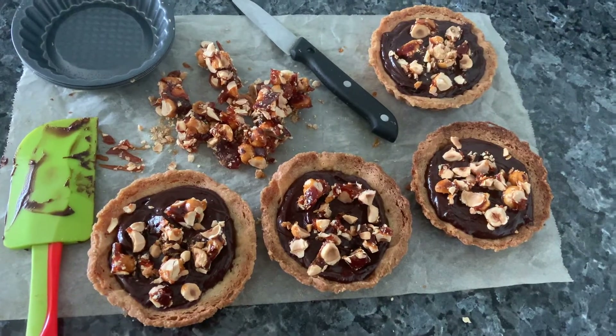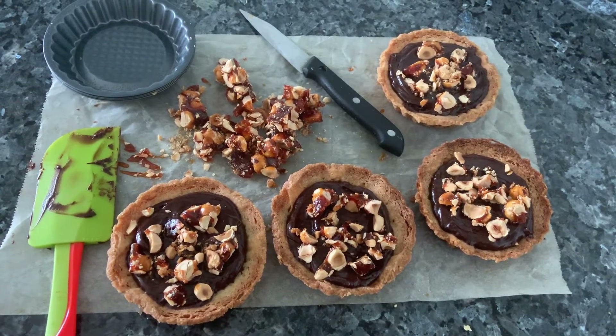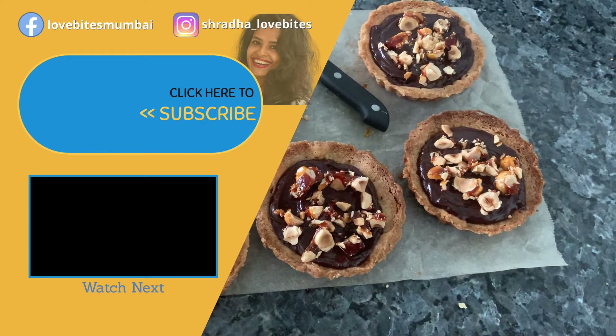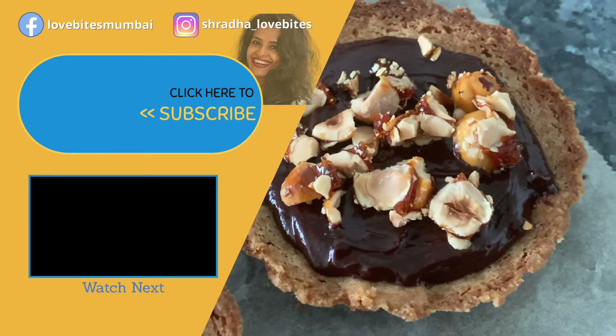The tarts are ready. They make a beautiful, delicious dessert. Hope you like them. Do try — it's not that difficult. It's actually a very easy tart to make, and you'll get better at it the more you make it. Thank you.